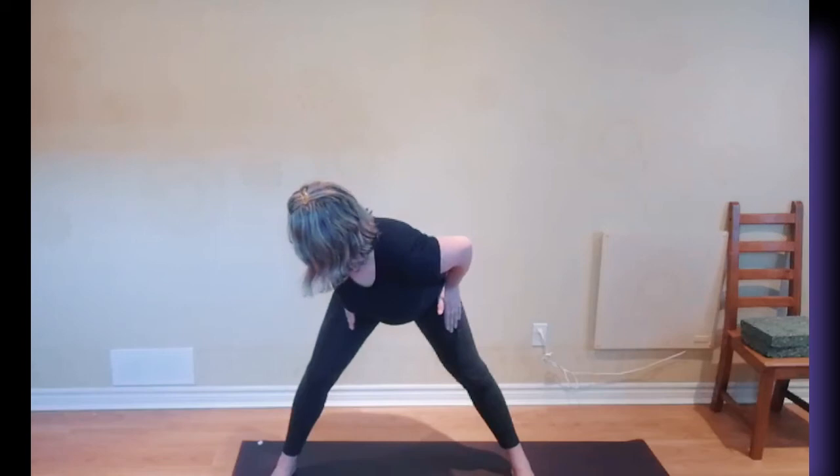Now you're ready to do the twist. One last little tip: you want to keep your hips nice and square forward, so when you twist, the hips aren't twisting around — the hips are nice and stable. There's stability, and then you twist from there. If you're bending and twisting, it's the same thing: the hips are still forwards.